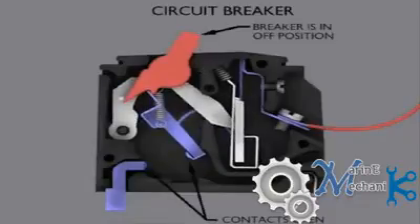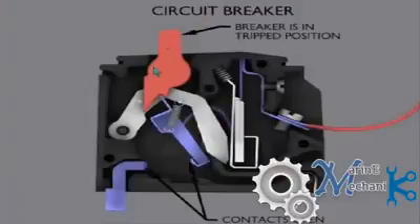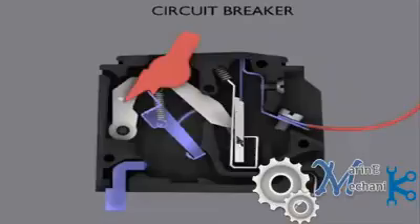Now the breaker is in trip position. After tripping, it's in a center position — on is towards one side, off is the other, and the center position is the tripped condition. You have to reset it, and resetting depends upon the time the bimetallic strip takes to return to its normal position. When the supply is interrupted, the bimetallic strip cools down and bends back to its original position, after which you will be able to reset the circuit breaker from the trip position.